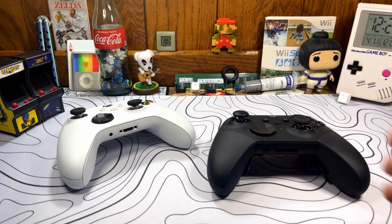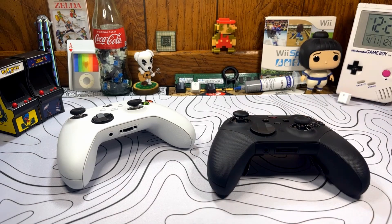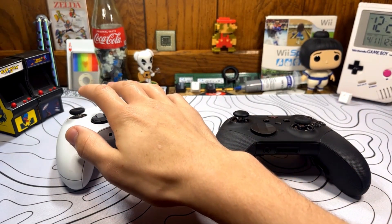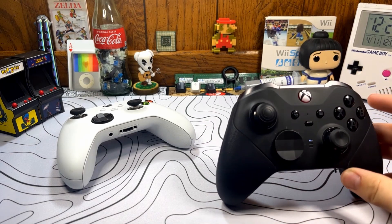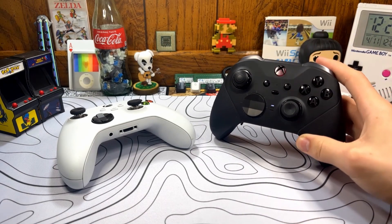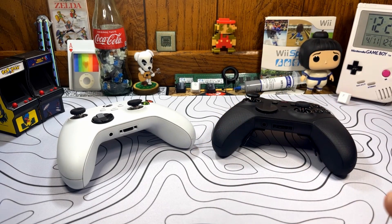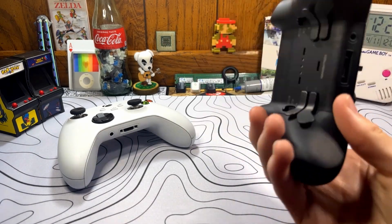If you just want a premium controller, it's where it's at honestly. The glaring issue though is that you can buy about three or four regular controllers for the price of one Elite. So it is expensive. At the end of the day, would I recommend this controller? Only if you're buying it for yourself. If you have an Xbox in your living room and consistently play with multiple people, I'd probably get three regular controllers instead. But if you just want to use it on your PC and want a nice premium controller for yourself, yeah, this is probably the best bet.